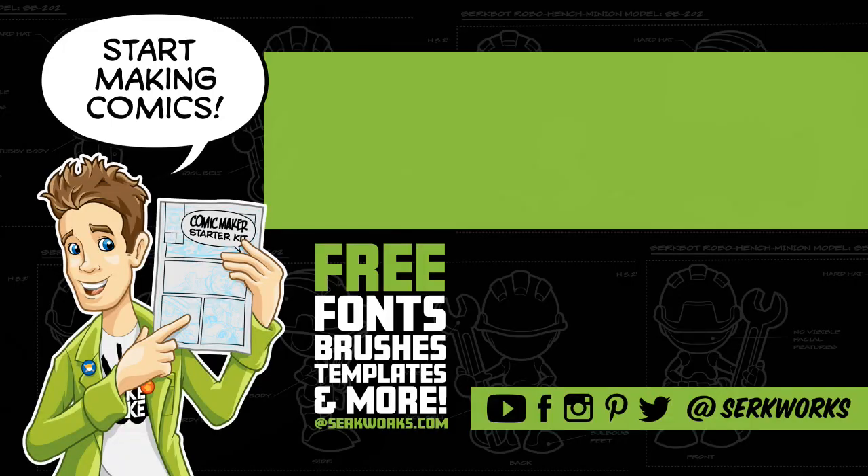Anyway, I'll see you guys later. Thanks for watching. If you like what you saw and you want to see more, hit that subscribe button. You can also follow me at CirqueWorks on social media, and now you can support the work that I do on Patreon. If you like making comics, go to surfworks.com and pick up the Comic Maker Starter Kit — it's packed full of fonts, brushes, templates, and more. And best of all, it's totally free.